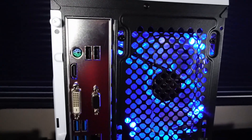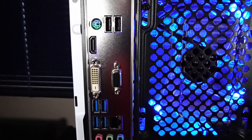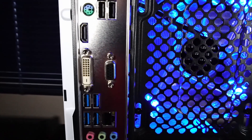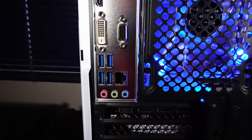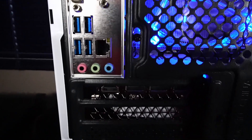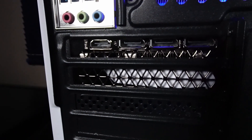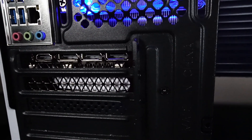The rear IO on the motherboard features a mouse and keyboard PS2 port, 2x USB 2.0, and some display options that we can't fully utilize with the 5600 CPU as there's no integrated graphics. There's also 4x USB 3.2 Gen 1, an RJ45 Ethernet port, and audio jacks. The RTX 3060 features 1x HDMI 2.1 and 3x DisplayPort 1.4a.